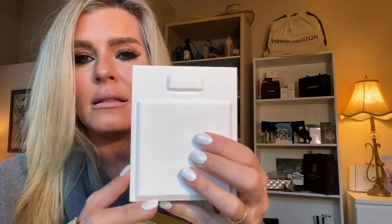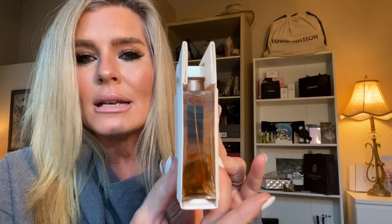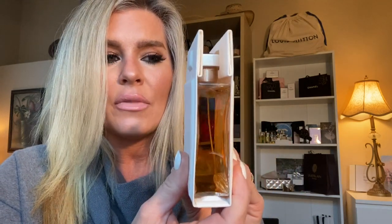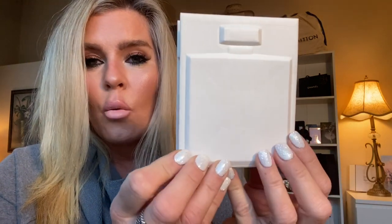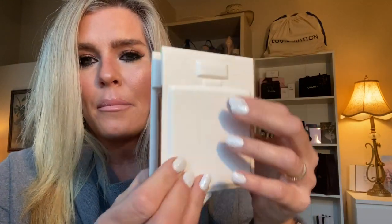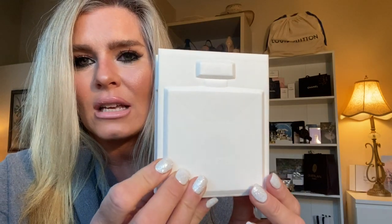So the top notes are mandarin, grapefruit, and blackcurrant — and I am always drawn to fragrances that have grapefruit in them. The beautiful thing about the packaging with Gabrielle is that it has this cardstock insert that houses the bottle. The bottle is flat, and that was very specific and intentional with the design of this bottle. They wanted something that was consistent with Chanel fragrance bottles, but also at the same time would have its own look and its own identity. This is beautiful — I love the embossed cardstock. I think it just gives it extra personality.